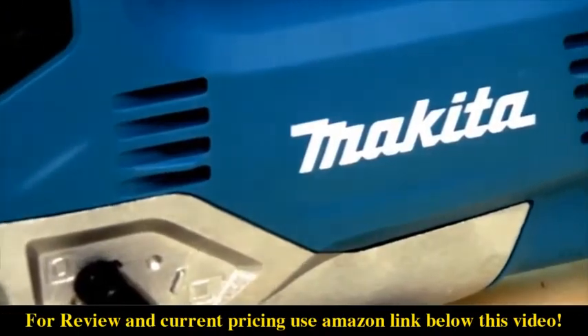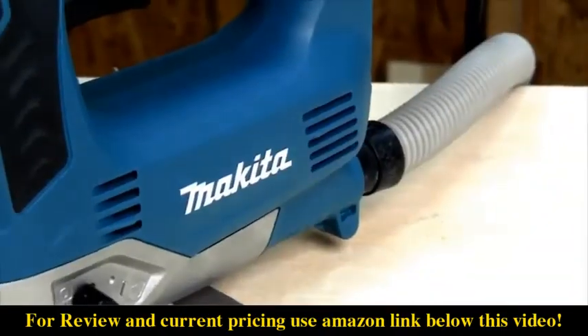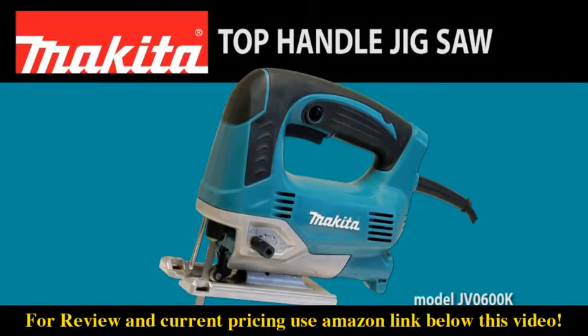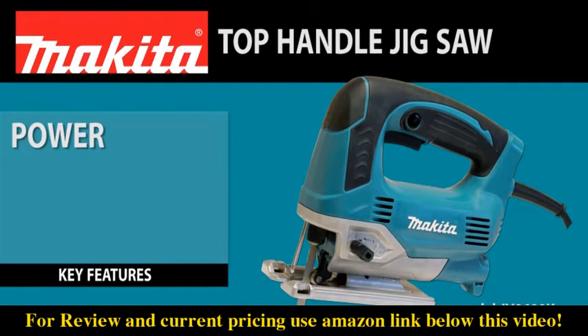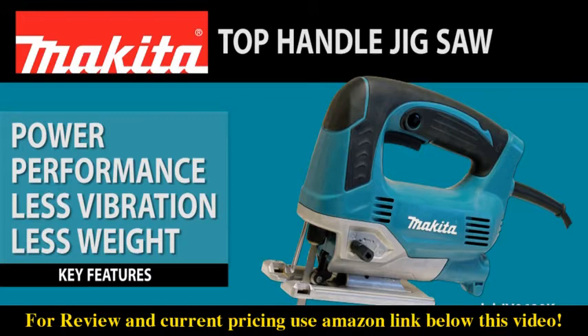Contractors and woodworkers wanted a powerful and compact jigsaw with less vibration, so Makita answered with a 6.5-amp top-handle jigsaw. The JV0600K delivers power and performance with less vibration in a more compact size.